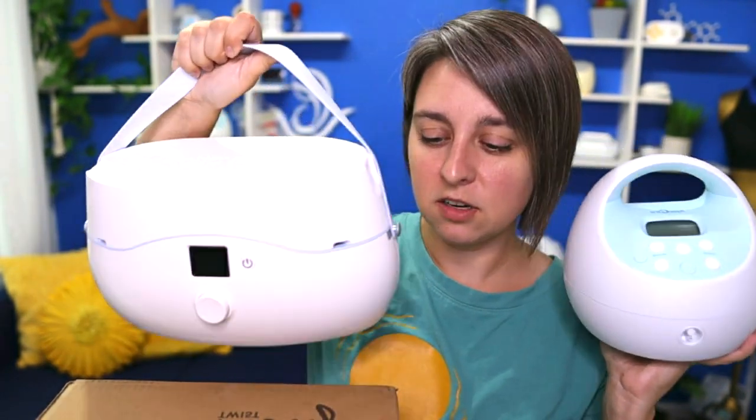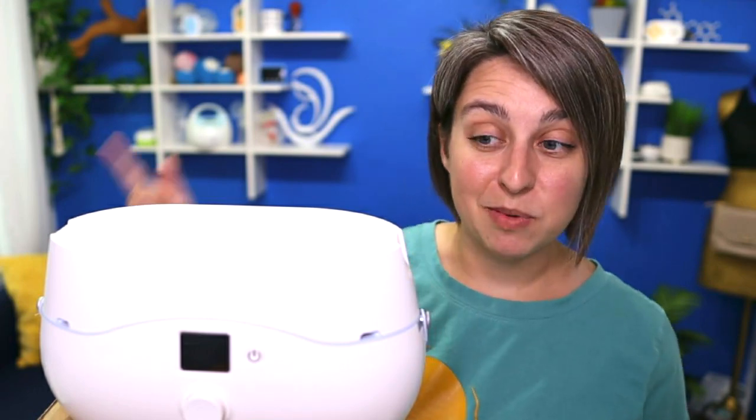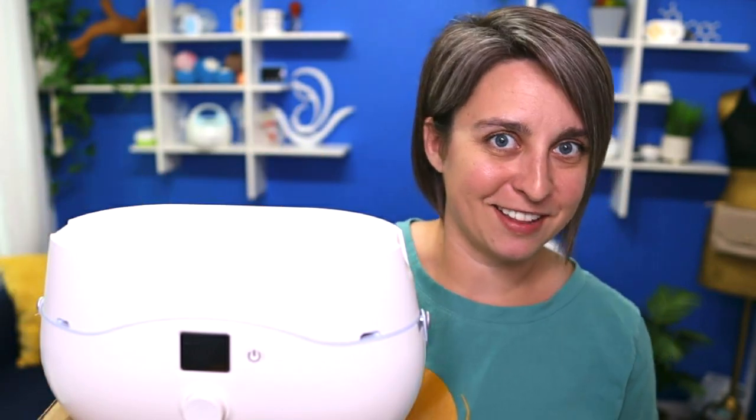It's a little bit long width-wise but it's very skinny. These are about the same weight as well, which is impressive because this is an all-in-one system — it's got your cooler and bottles and everything in there too.